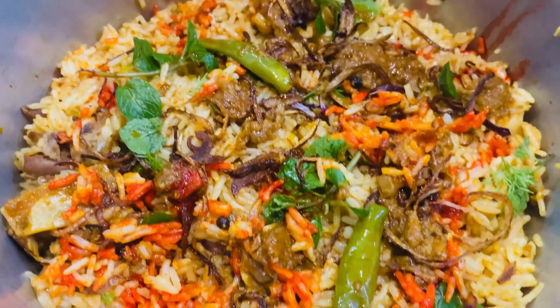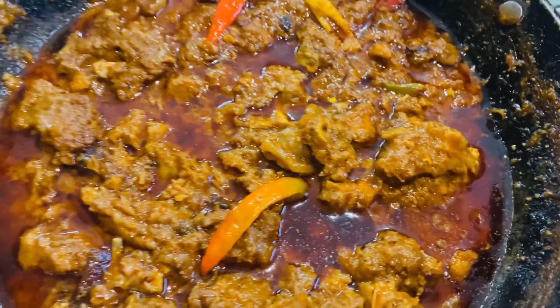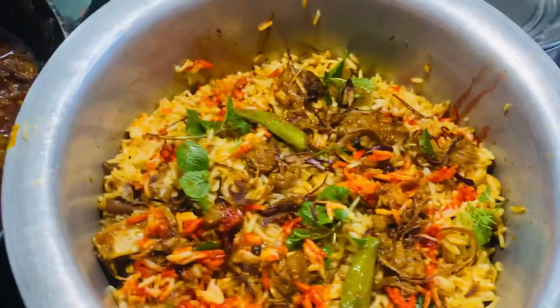I made a biryani and this is a Mutton Rogan Josh. I need to plate the dish for everyone because everyone is hungry.